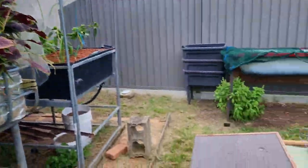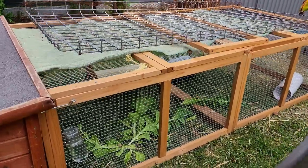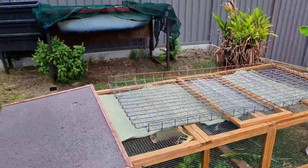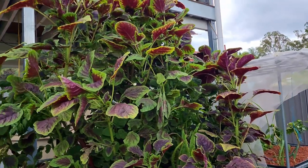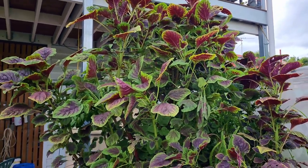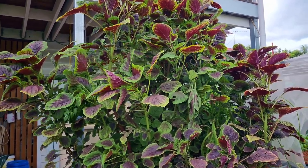We have tried to feed this to the guinea pigs down there but they're not too interested in the amaranth — they like their lettuce a little bit better. So we're pretty much just going to be using it as compost fill to create some more compost for upcoming soil beds.